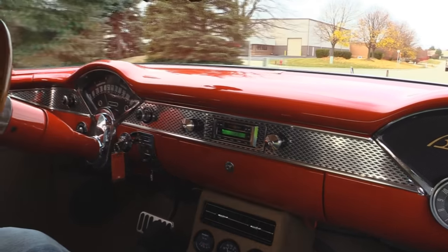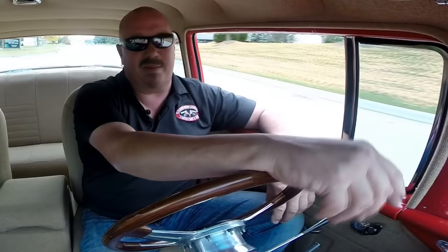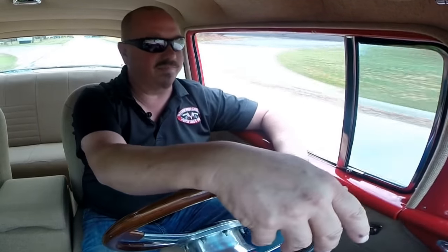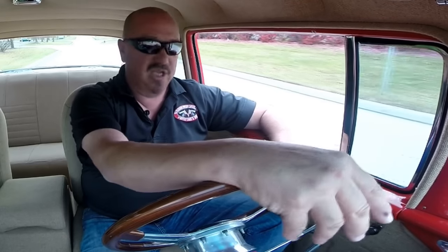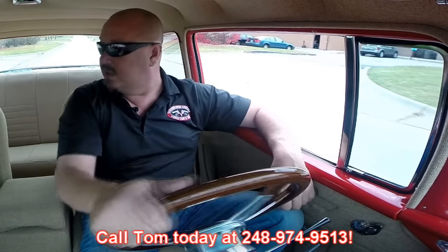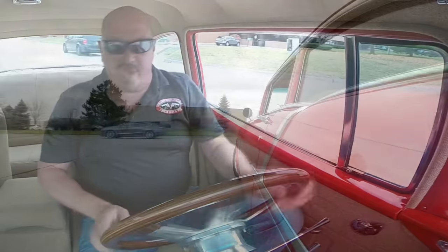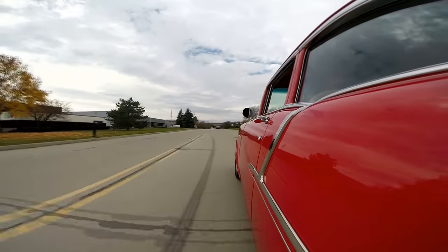Now the windshield wipers are not working on this car — you shouldn't be out driving this baby in the rain anyway. Paint on the dash also looks great, just a blast to drive. Now at Vanguard Motor Sales we're shipping experts — we can ship this 55 anywhere in the world, just give Tom a call at 248-974-9513. That little squeak you hear every time I hit the brake pedal — looks like she may need a little lube down there, I hear a little squeak.